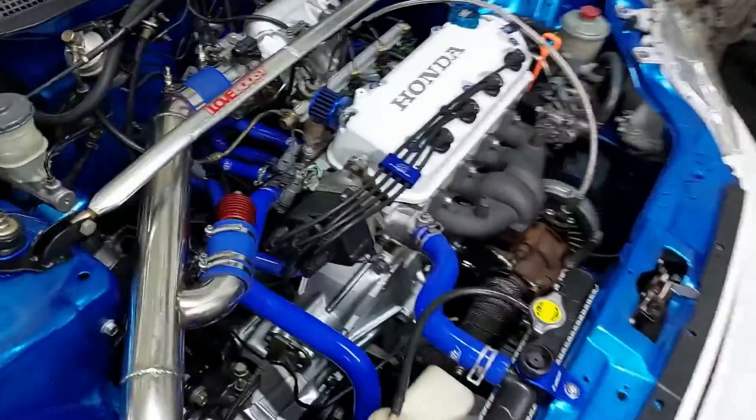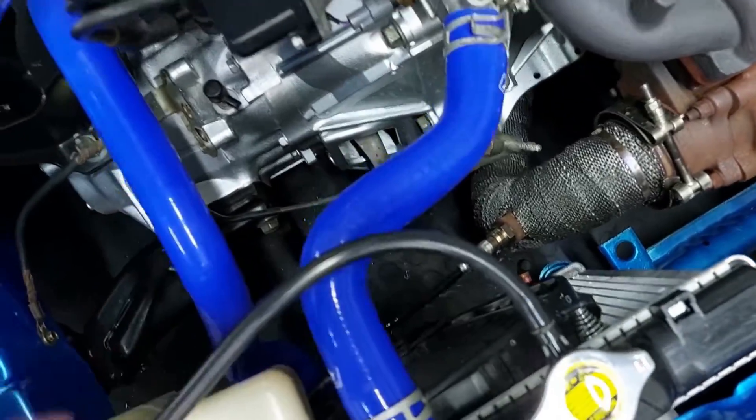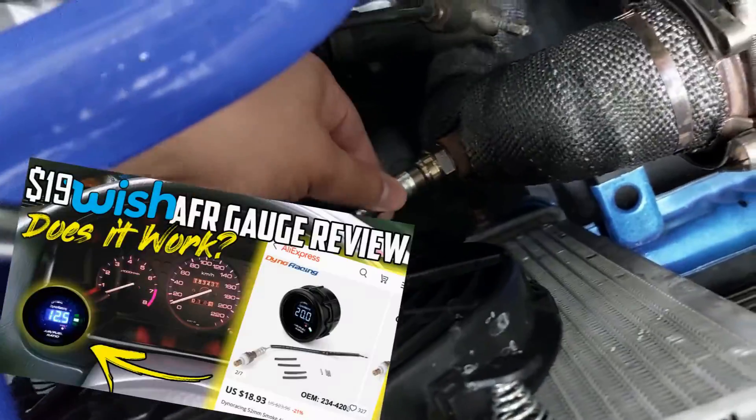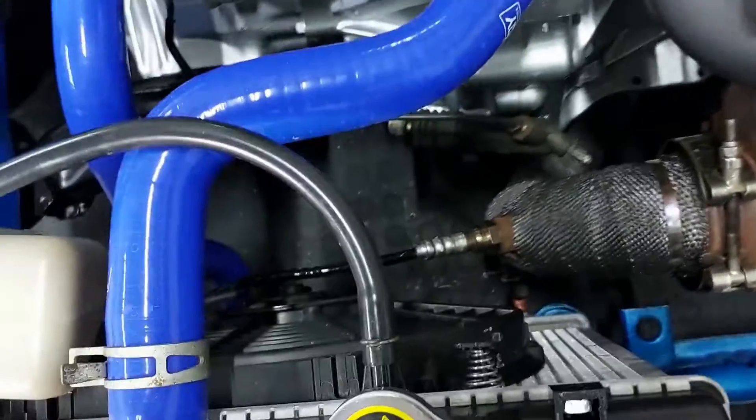Hey guys, welcome to another video. This time I'm going to install a real O2 sensor. We are installing an Innovate wideband gauge in the car. You saw the last video we used this one — this is the narrowband one. But we have the bung welded in so that's ready to go. We can just take this one out and put the Bosch 4.9 in.